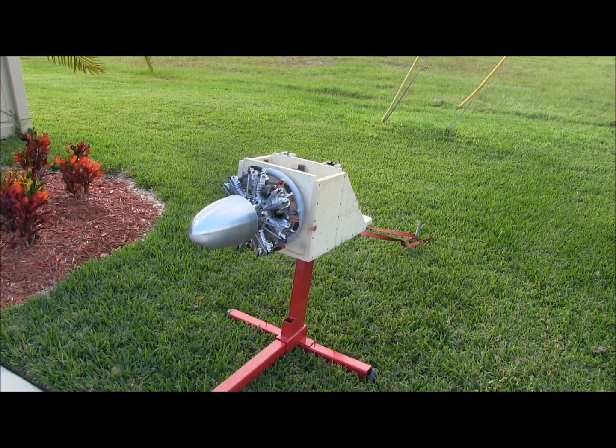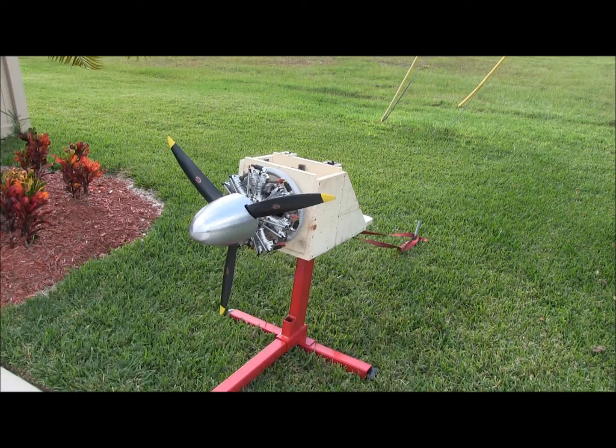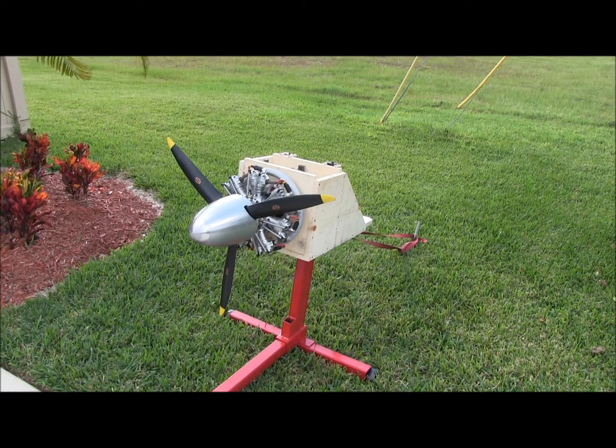So we'll just repeat this and keep at it and get her broken in. Thanks again. Well, we've been breaking it in — we've got about three-quarters of a tank through it, and it quit. There it sits. Can't get it started again.